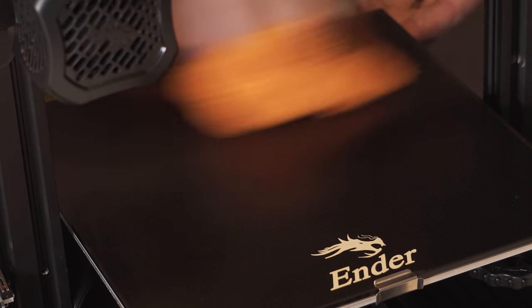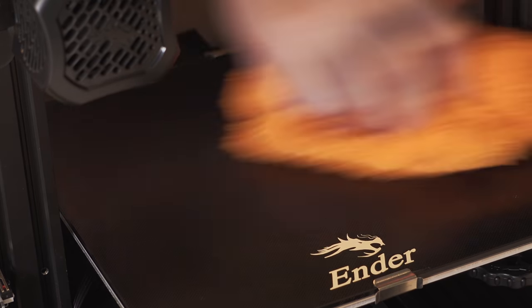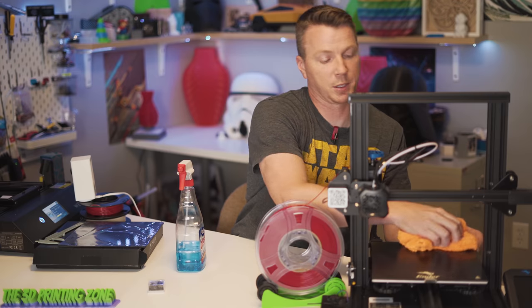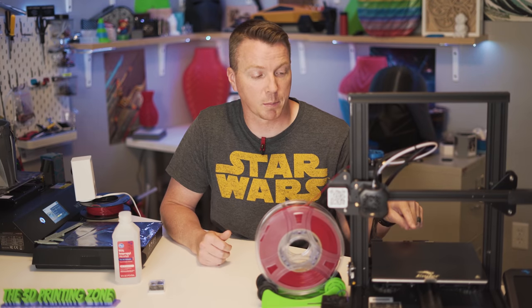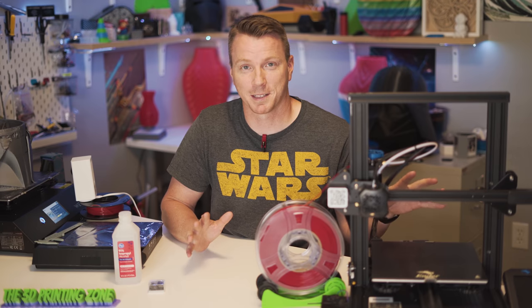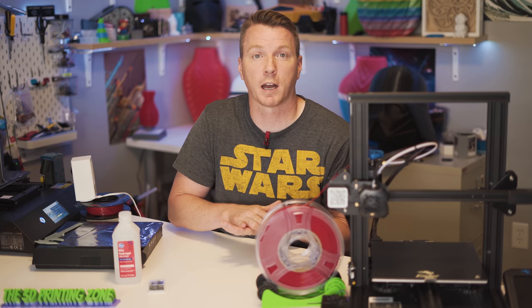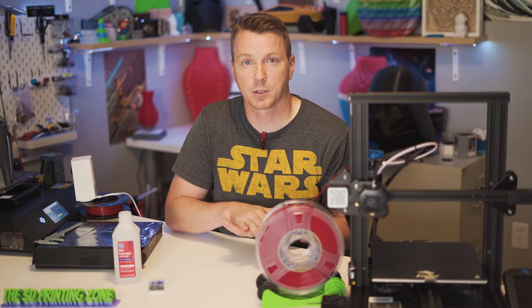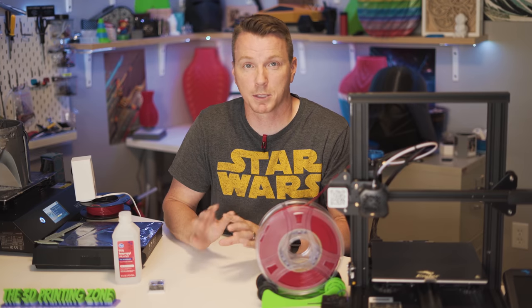Another recommendation I've seen is to take some Dawn dish soap, mix it with a bit of water, put it in a spray bottle, and mist and wipe that off as well. My very first print with the carborundum bed was awesome — it just worked exactly like I explained: held on really well, no issues during the print, and then as soon as it cooled off it just popped off. I didn't even have to try to pull it off.